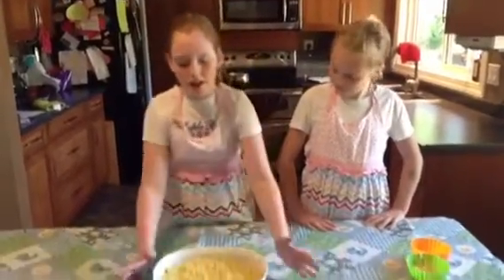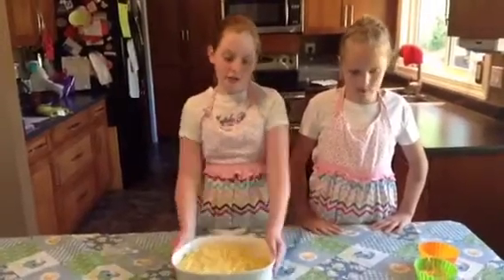Hi, my name is Jordan. And my name is Erin. Today we are going to show you how to make macaroni and cheese. To start off, we've cooked our macaroni — as much as you want.